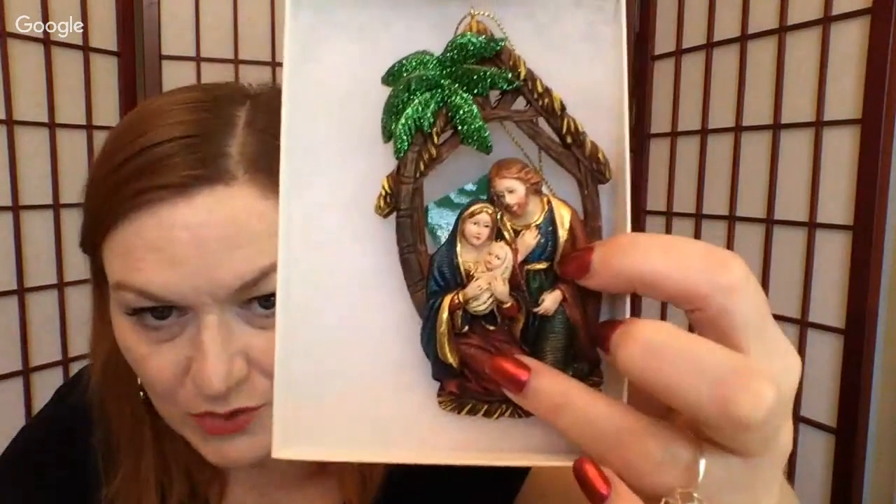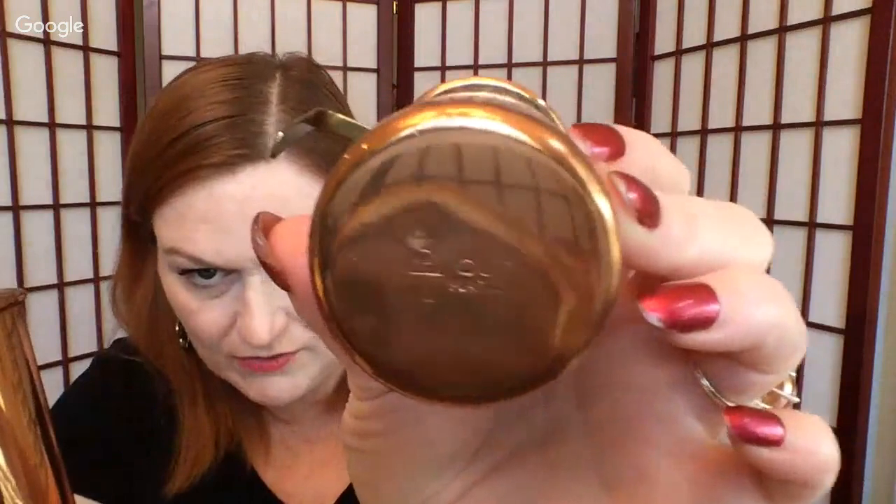Then we have this beautiful ornament of the Holy Family — it's a Kirk Adler ornament. And then there are these copper measuring cups — three-fourths of a cup, a cup, and one more. And then a really cool turned wood bowl — I've made some good money on these kinds of bowls.